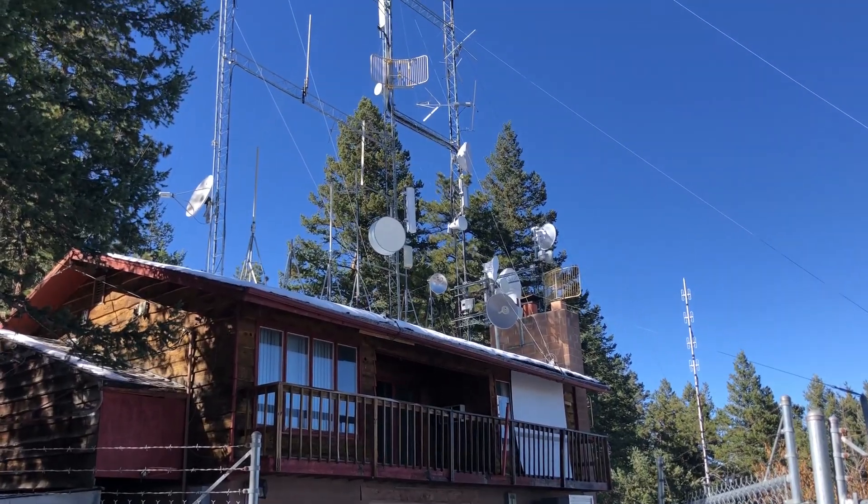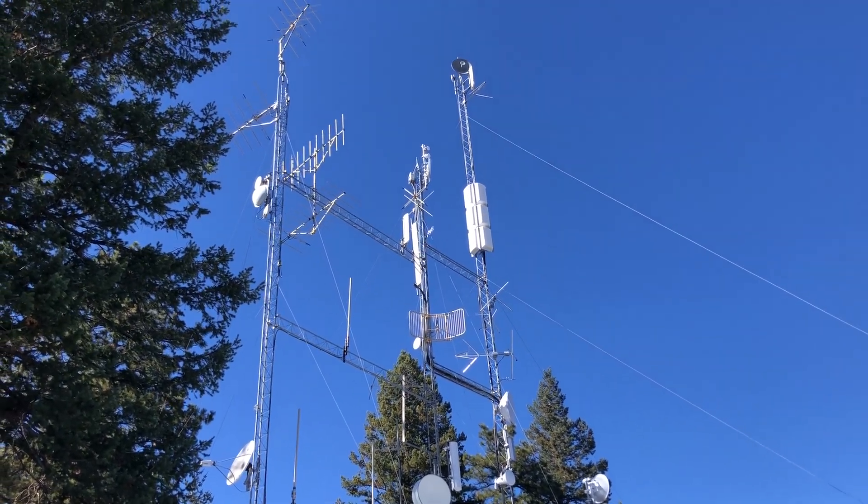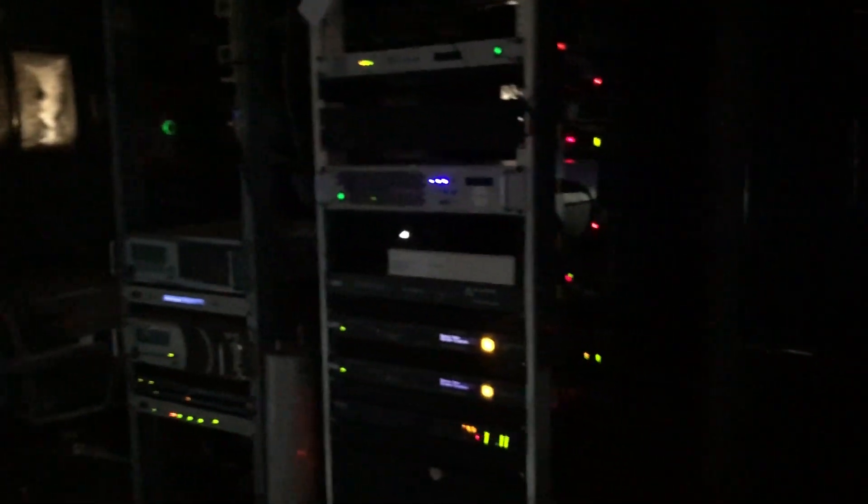This facility was built onto an old house. At an electronics site like this, there are lots of RF emissions at all frequencies, and it is tough dealing with interference.